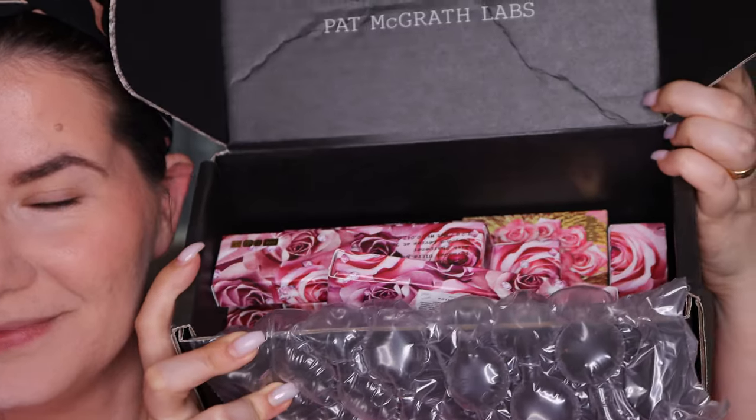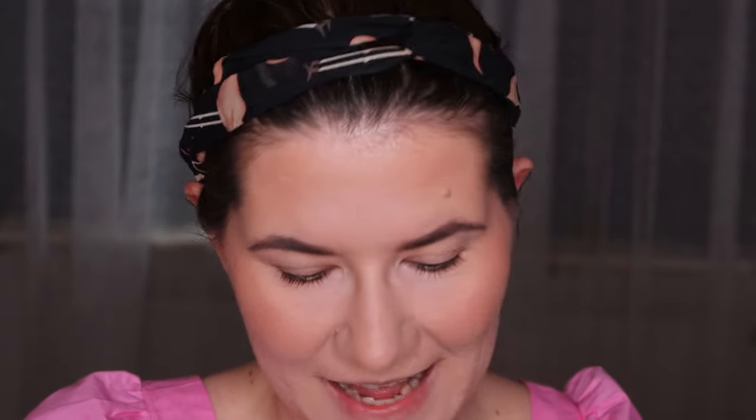I scooped a little bit closer so you can see me better. I'm going to open this box - I have opened this box already. Let me just show you. Full box! We have some lip liners, lip gloss, lipsticks, eyeshadow palettes, and highlighters.